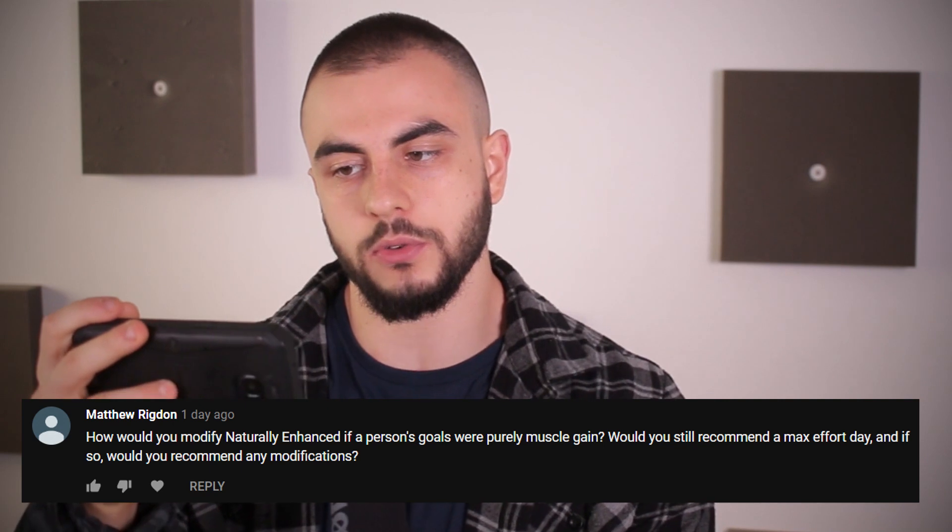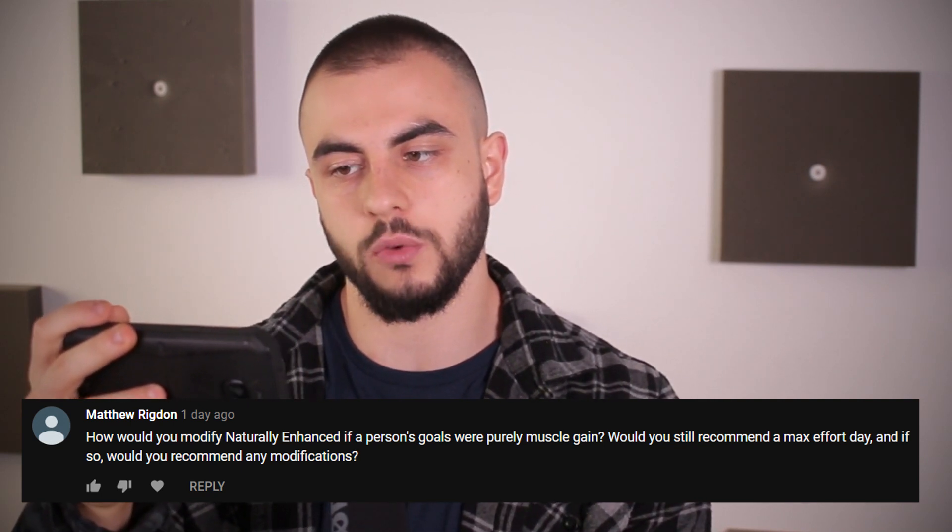How would you modify Naturally Enhanced if a person's goals were purely muscle gain? Would you still recommend a max effort day? I would still recommend the volume and intensity setup. But if you don't really care about getting the best strength gains possible, you don't have to do the max effort method. You could just do one peak set followed by a back-off set and you'd be fine. Or use a lower percentage in general — don't go above 90%, maybe cap it at 80 to 85 if you want to go heavy.